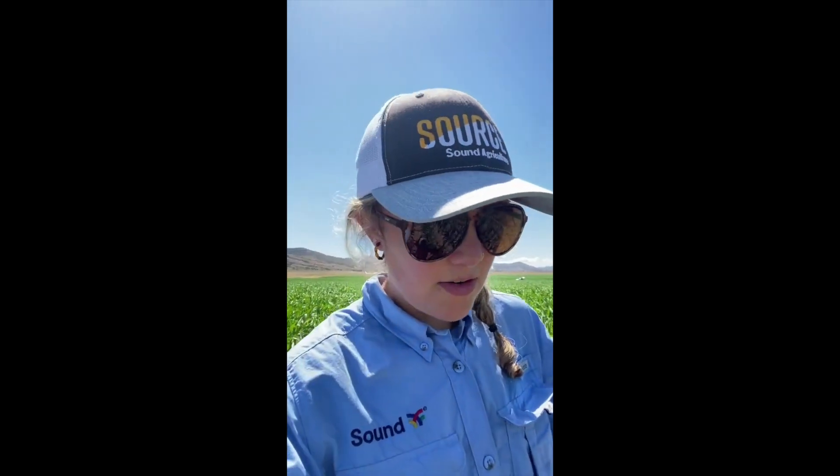Hey, it's Jessica, senior agronomist here at Sound Agriculture. I'm in a field in Utah today taking tissue and soil samples. We're doing soil health samples on a lot of the fields we're working on this year to test how the microbiome of the soil — also known as the bugs and all the fun microbial activity in the soil — changes when SOURCE is applied to the field.